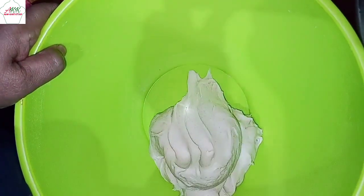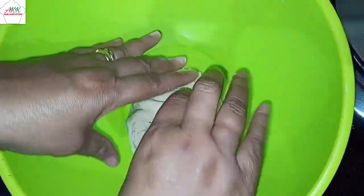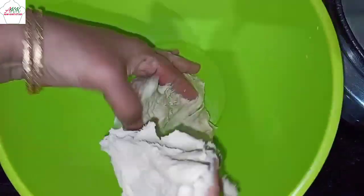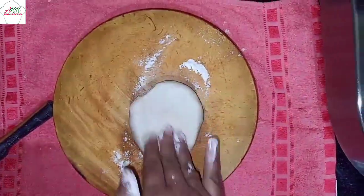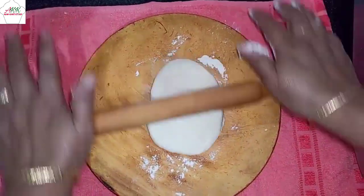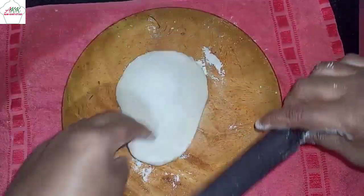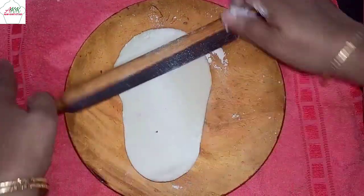Our dough has been sitting for two hours and you can see how smooth it is. Now take a big ball of dough, dust it with some flour, and dab it well before rolling it out.